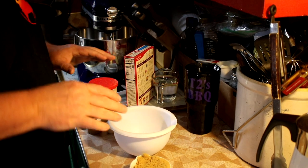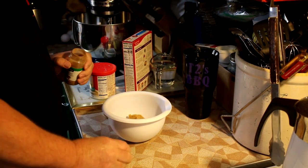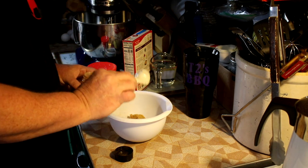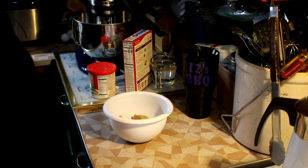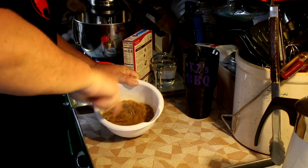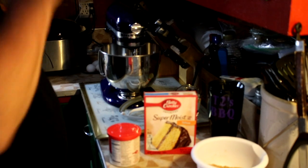The first thing we're going to do is get our cinnamon and sugar together. This is going to give us our honey bun taste. That's a little over three-quarter cup of brown sugar and one tablespoon of cinnamon. Just gonna give that a little whisk to get it combined, and then we'll set that aside and move on to getting our cake going.